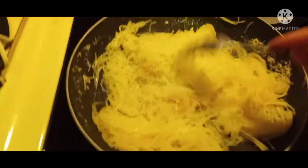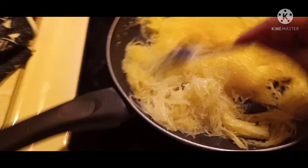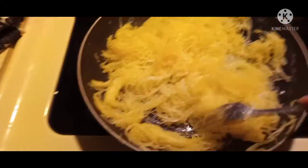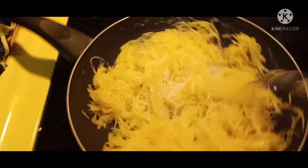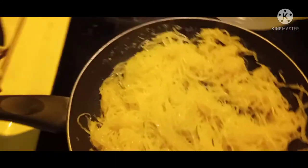It's in the skillet and you're just going to stir it up — mix all those flavors in: the butter, the garlic, the olive oil. Get it all nice and coated in those flavors and in that oil so that you prevent it from burning.